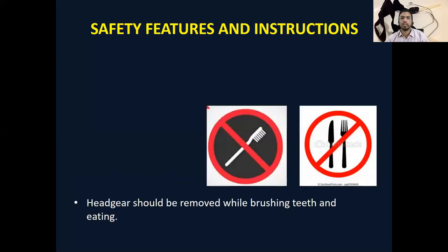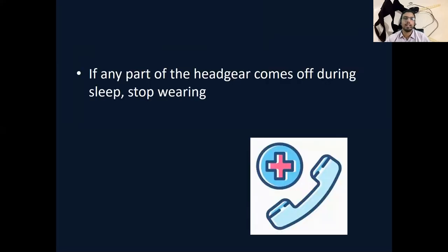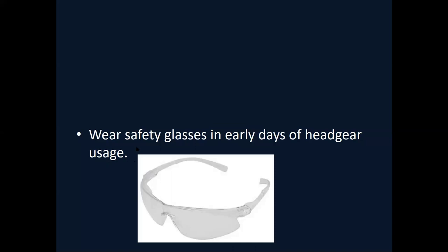Do not remove the headgear in one go. Ensure that the facebow and headgear mechanism have the consistent release system. Do not use it while brushing teeth or eating. Bring the headgear on every appointment. Most importantly: if you are having any discomfort, stop using the headgear immediately. If wearing and there is a slight misfit, there is a possibility that during sleep it can dislodge and cause injury. Seek medical help if there is any problem — any injury around the lips can lead to infection of the cavernous sinus. Start wearing glasses in the early days of headgear use.